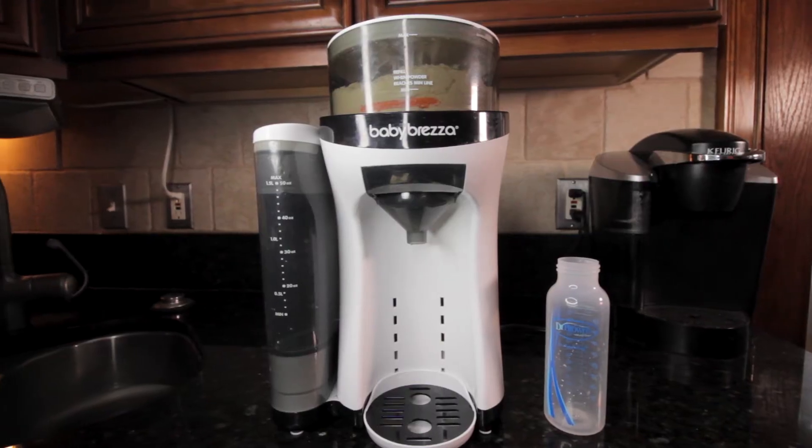Need a baby bottle made fast? In this video, our friends Rob and Kate will review and show you how to use the Baby Brezza Formula Pro.